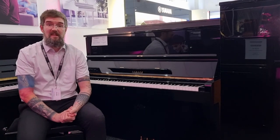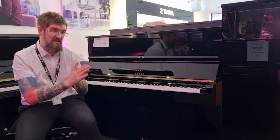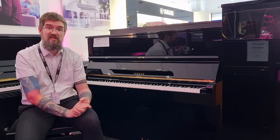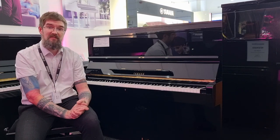This U1 is 121cm tall, 151cm wide and 62cm deep. As with all premium U series acoustic Yamaha pianos, this was built in Japan and is a wonderful example of that instrument.